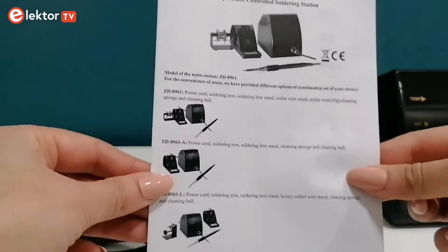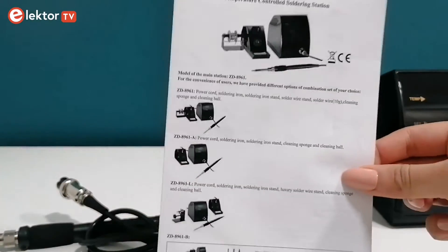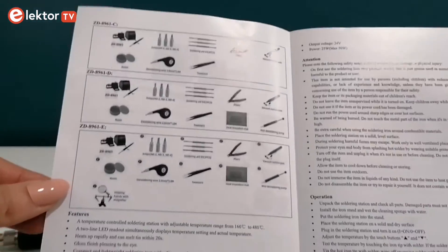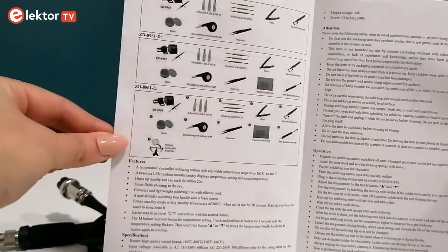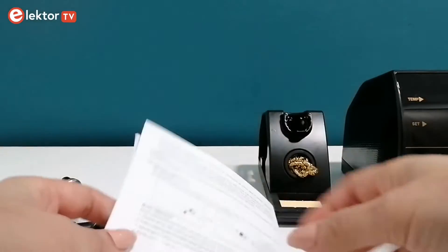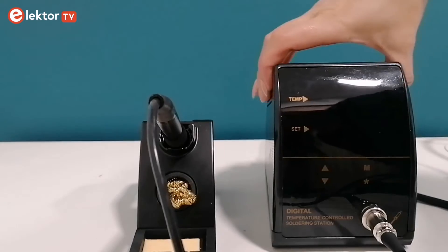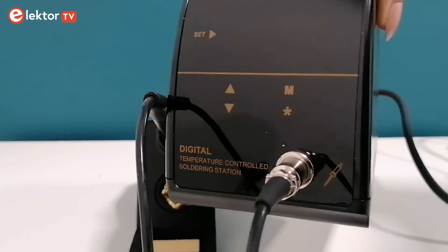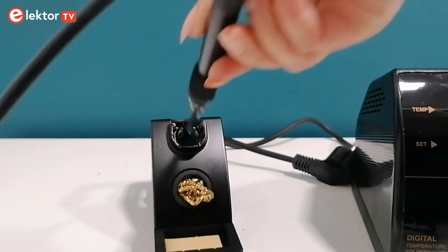Included is a concise manual detailing the soldering station's specifications and features, alongside safety guidelines, operation steps, and maintenance advice including tip and heater replacement, to ensure optimal and safe use. After unpacking the soldering station, checking all the parts, and installing the iron stand, my soldering station is ready to use.